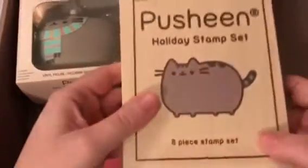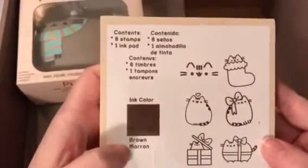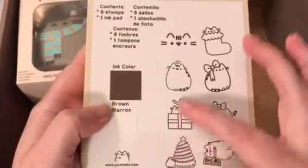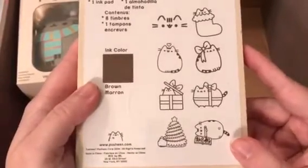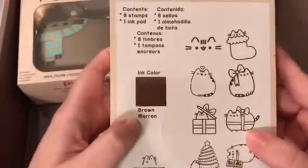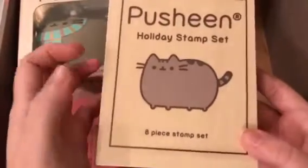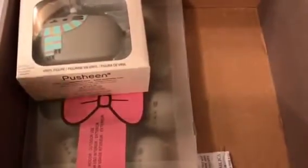Next is a holiday stamp set — it's an eight-piece stamp set, so you get eight stamps and one ink pad. Stamps are really cool because you can put them on cards or pretty much do anything you want. There are some like Pusheen with a heart you could use all year round, and Pusheen with a little Christmas tree. The ink color is brown, and you can always get more ink if this one dries up — something you could use forever as long as you keep the stamps clean.